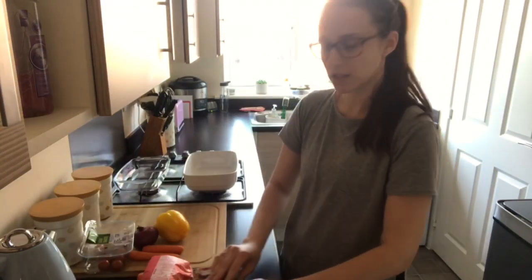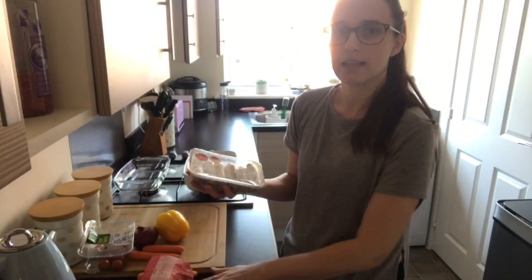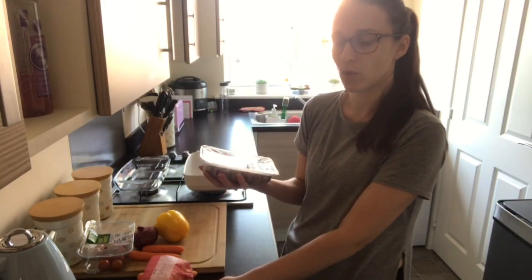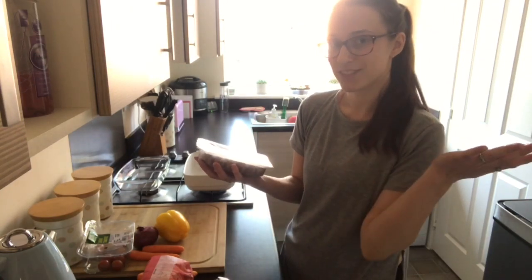So first I'm just going to be putting my sausages in the oven for 15 minutes, and then I will make the batter for the toad in the hole.